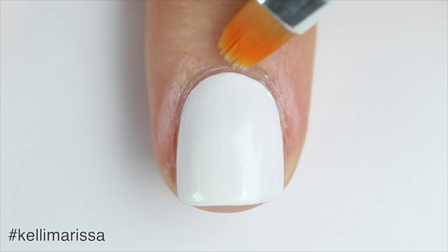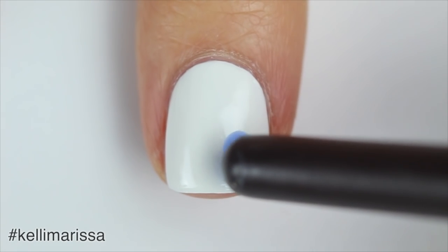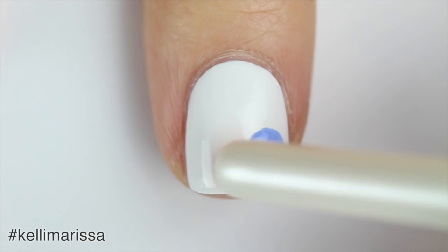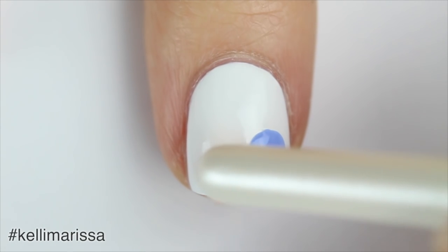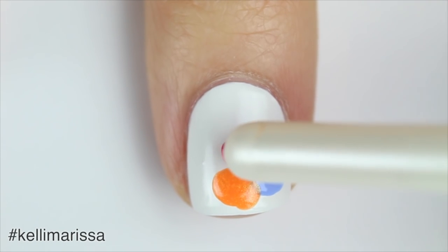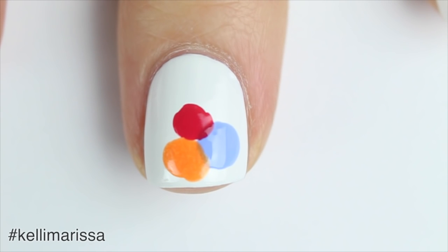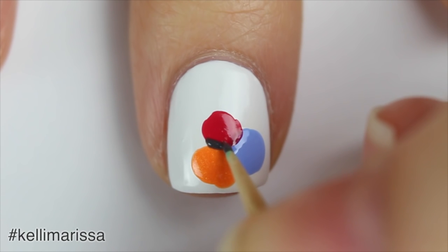Once that's dry, I'm taking the back of a paintbrush and creating an irregular dot shape with the blue, then following that up using a different brush with my orange. Once those are dry — just because I don't want them to run — I'm going to do the same thing with my red polish. Those are going to be the flowers, which is why we don't want them to be perfectly circular. This design works well looking imperfect, so that's what I'm going for.